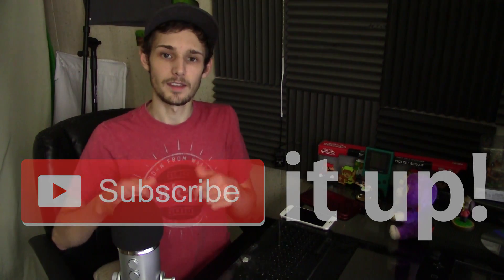Let me know all that and more in the comments section below — I'd love to read what you guys have to say. Anyway guys, please like it up, subscribe it up, and I'll catch all of you in future videos and live streams. Peace out crew.